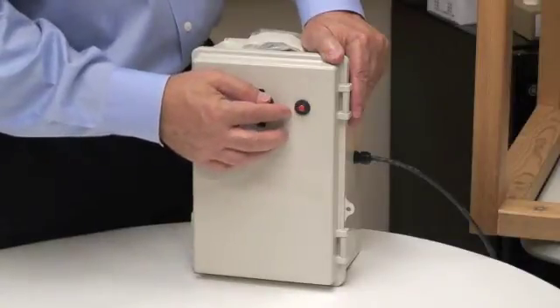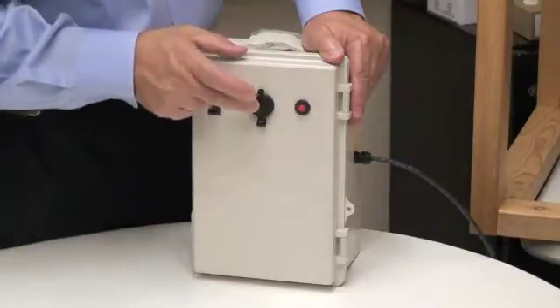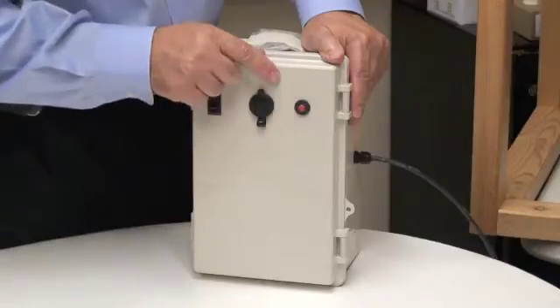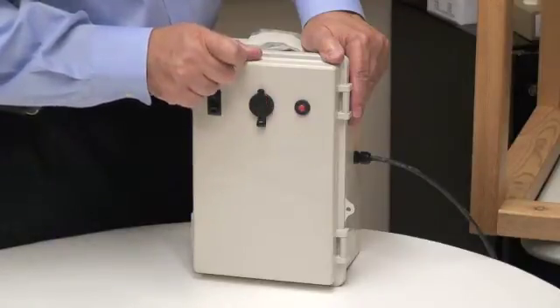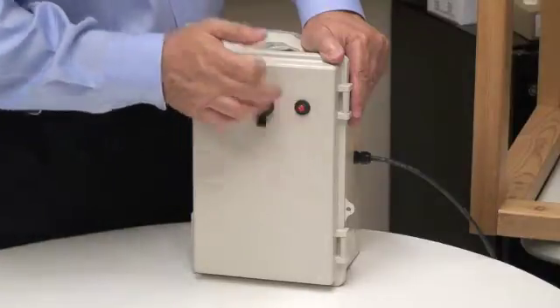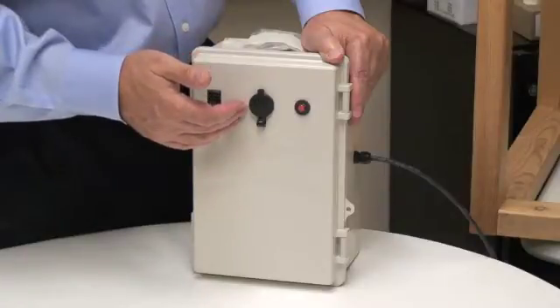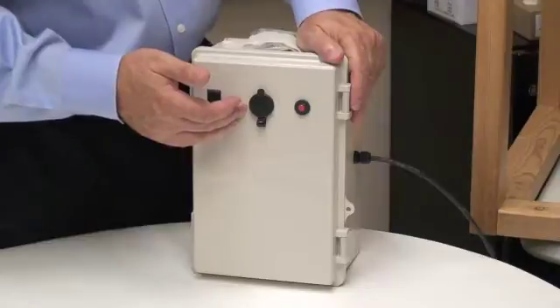This is a thermal resettable fuse. In the event that you draw too much power from this port, it's going to reset, turning off the power here. To reset it again, you just push down on this red button. You want to correct what caused the system to overload, and then this will put you back into action.